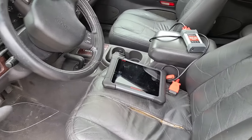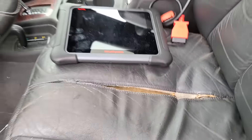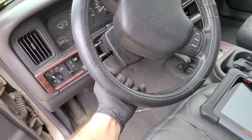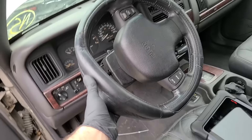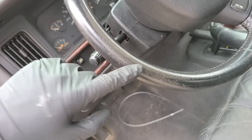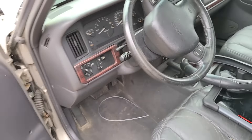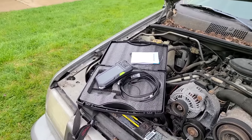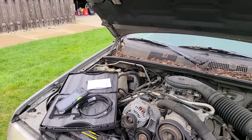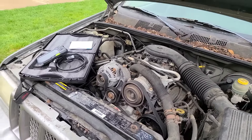We will definitely be cleaning that. We are whipping out the big guns for diagnosis — we have the Maxxis Elite here, we're going to scan this car. If this thing runs, I'm going to fix this seat, sew it up, and the interior is going to be great. We also have the borescope to inspect the engine. There's going to be a methodology behind all of this so we don't waste money before knowing if this engine is good.